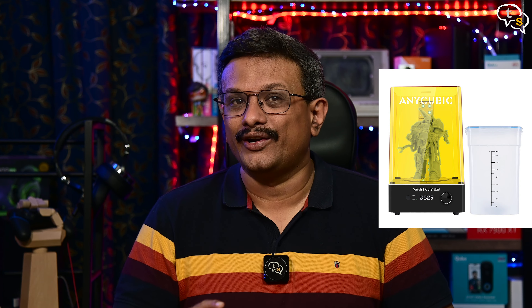Hey everyone, Nike here. In an earlier video I unboxed and reviewed the Anycubic Mono 4K, a resin 3D printer which does bring with it some safety concerns, especially when handling the resin. The task of cleaning the print and curing is time consuming, and pre-curing resin is not safe to touch. So to make it easier to wash and cure my prints, I have with me the Anycubic Wash and Cure 2.0.